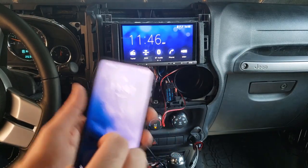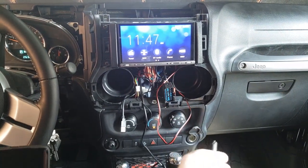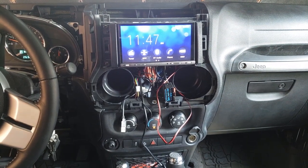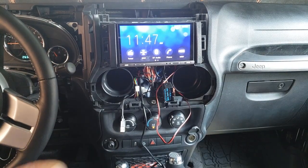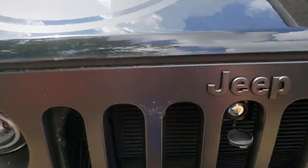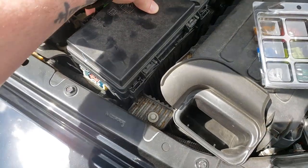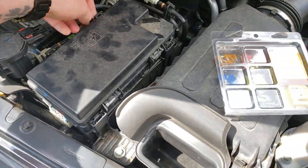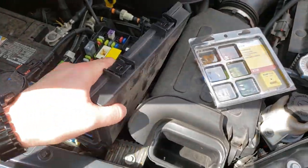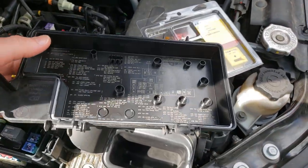I rewired it and put some more slack in there, but it still didn't work. So the next thing to check was the fuse, which I believe is the problem. Here on my 2016 Jeep Wrangler Freedom Edition, with the hood up, is the fuse box with all the fuses. If you look on the cover it breaks everything down for you.